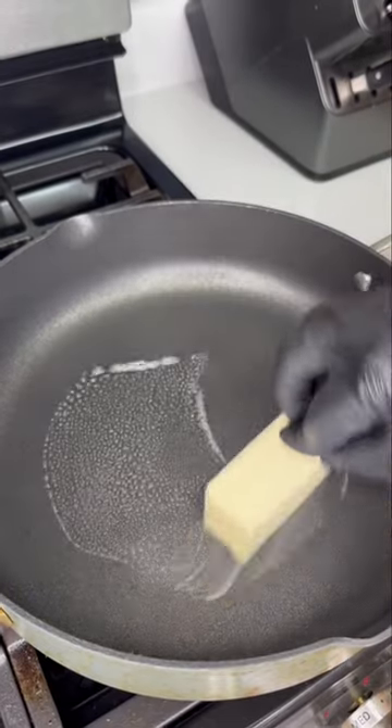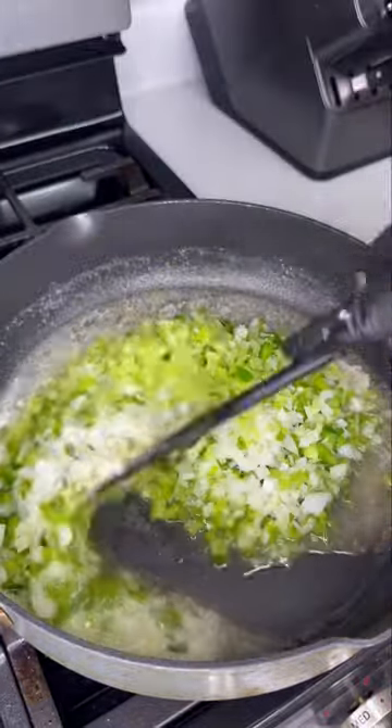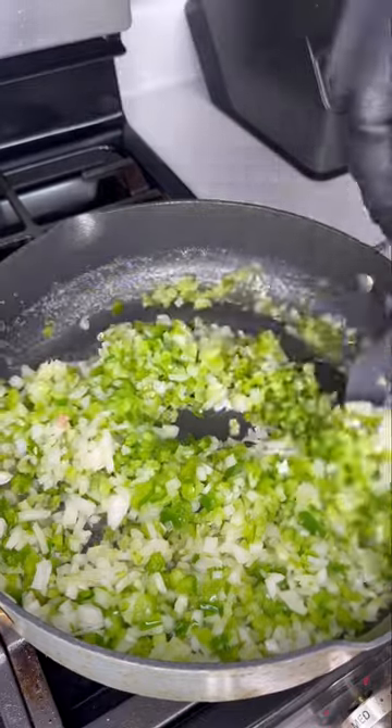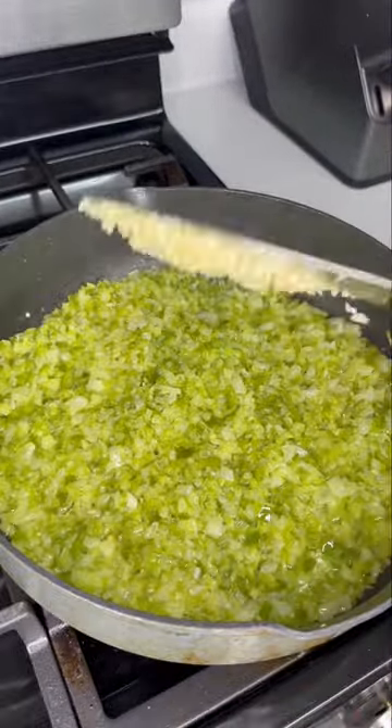In our pot we're gonna add buku butter — and for all the people always asking, 'buku' just means a lot. Once it's melted, we're gonna add in our vegetables and let it get nice and tender. Once they're translucent and tender to your liking, go ahead and add in the garlic. You only need to cook this for another minute to get it nice and fragrant.